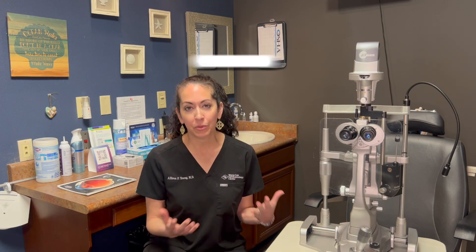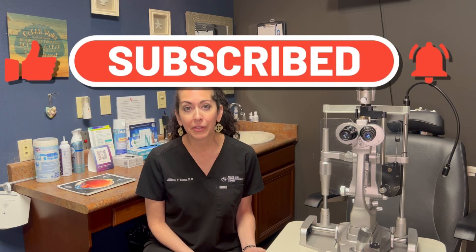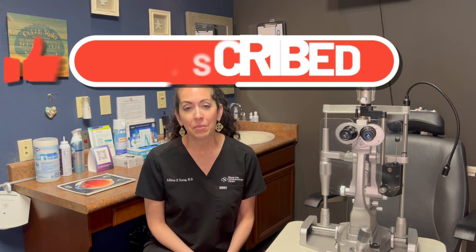That was just a short intro into light adjustable lenses — I hope you guys found it helpful. I know it can be really confusing when you're trying to choose what type of lens implant to place at the time of cataract surgery. I always tell my patients the good news is you cannot choose the wrong lens for your cataract surgery — they're all wonderful — but this is just another tool that we have in our toolbox to help patients see the best they possibly can. Thanks so much for watching.